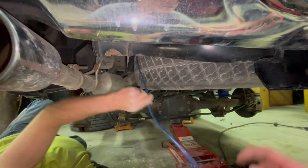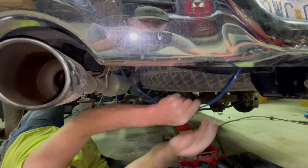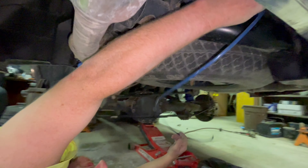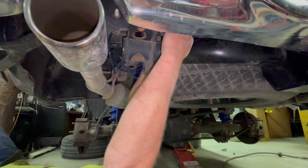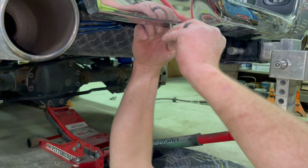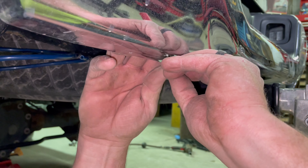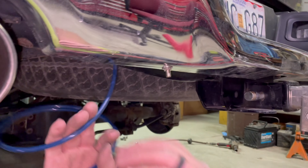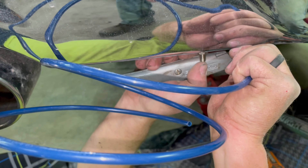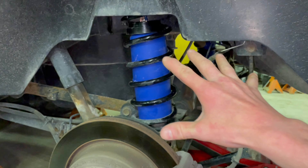We're going to run it to the back of the bumper and put the valve about right here. When the truck's on the ground you won't be able to see it, and it'll be easy to put air to it when needed. Every truck's going to be a little different on how you run your hose, but it should be pretty simple. Now put your valve on — it comes with some washers, one on top and one on bottom, and a nut so you can tighten it down. You have to trim your hose to fit as square as possible. This side is done — now repeat the process on the other side.